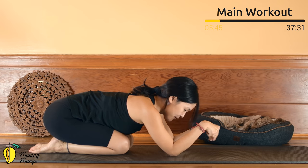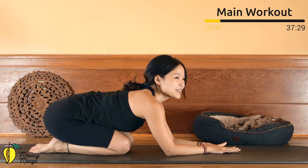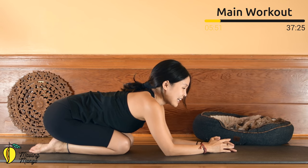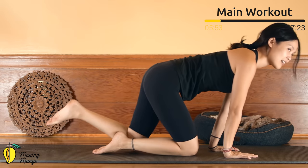Come to child's pose, rotate your wrist and reverse. Inhale deeply through your nose and exhale deeply through your mouth. When you're ready, allow yourself to sit along the mat.